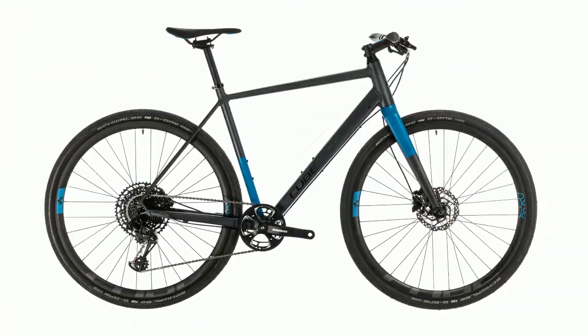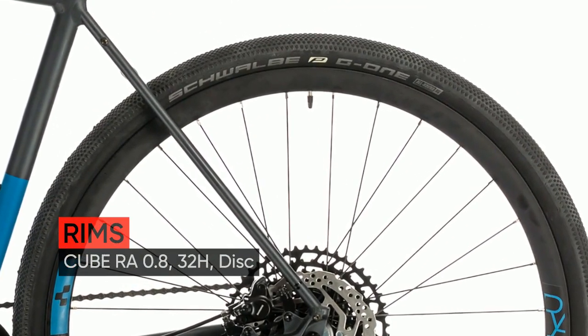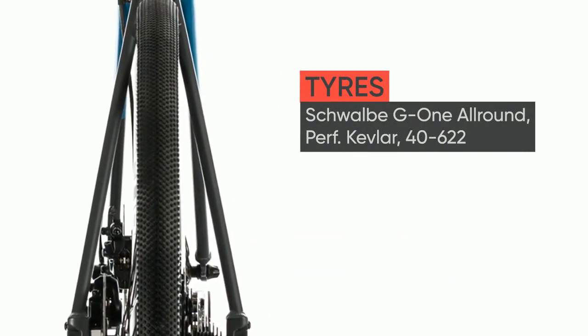The matching aluminum fork is a perfect fit for the frame, featuring a tapered steerer for maximum steering precision. And, in keeping with the bike's minimalist appeal, we've routed cables internally for a cleaner appearance and improved gear shifting performance with reduced maintenance.